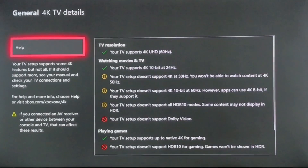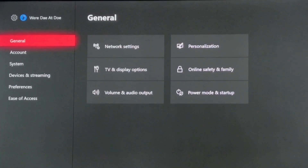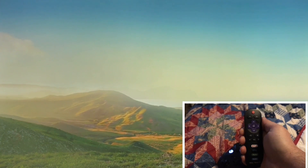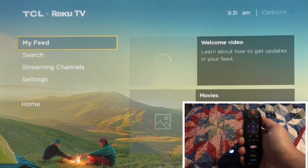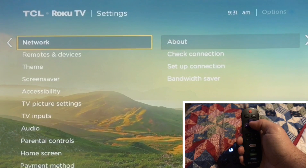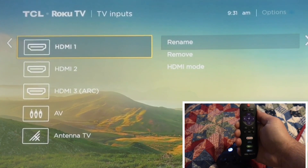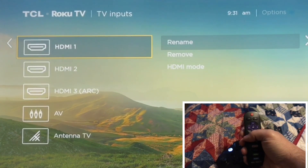Here's what I'm going to do — I'm going to back out of this menu. Take your TCL remote and push the Home button. You'll see some choices on the left. Scroll down to where it says Settings on the left and click OK. Then click down and select TV Inputs. Now choose the input that your Xbox One X is connected to. In my situation, it is connected to HDMI 1.